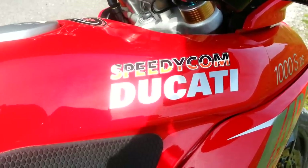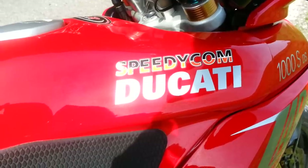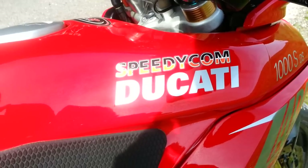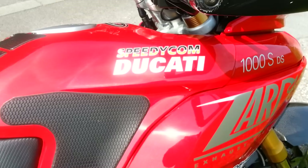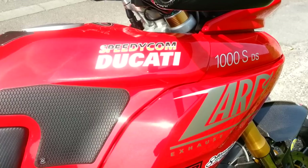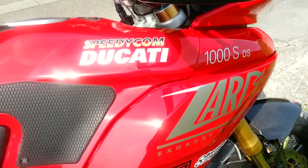Here we have the Speedycom Ducati Multistrada 1000DS. This machine originally started life as 1000cc. It now has 1100 barrels, Icon pistons and performance cams.